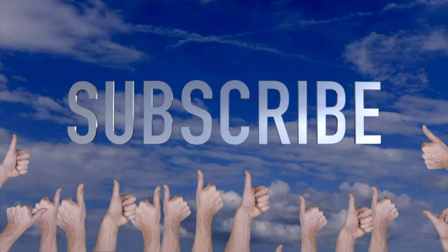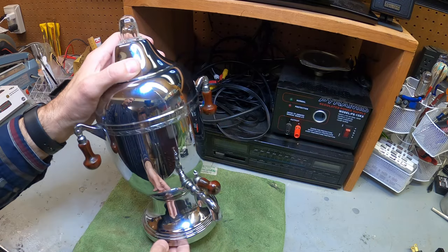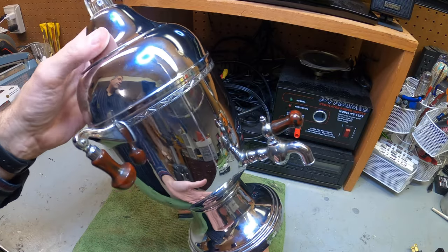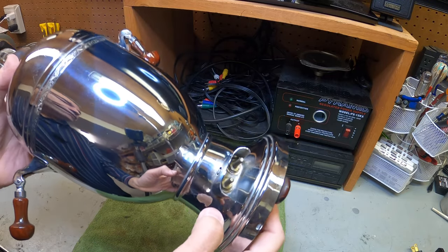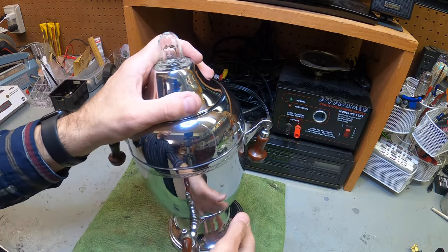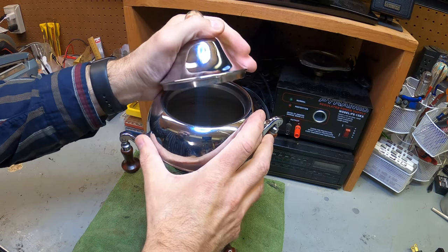Hey guys, thanks for tuning in. Today we're talking about this Farberware little coffee maker. If you're out on the road, in the field, or going through an estate sale and you run into one of these, they have a little plug in the back. Most of the time they don't come with the plug, so if you find these at a yard sale while sourcing, you might not find the plug.